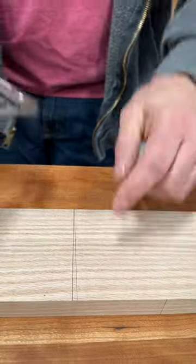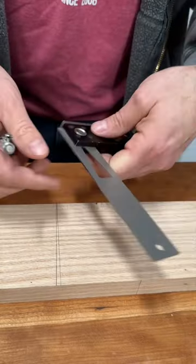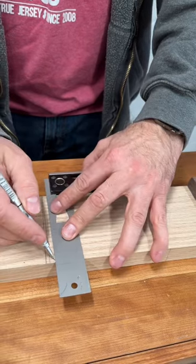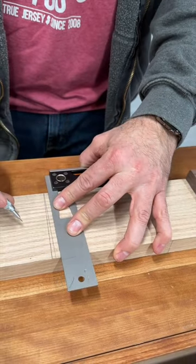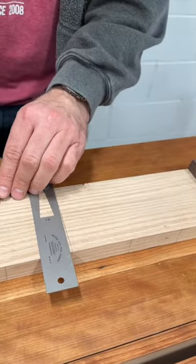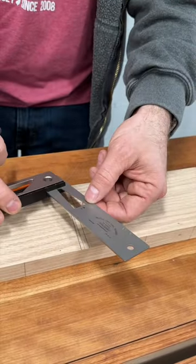As you can see, they're not. So the adjustment on this one is just a couple of screws — we loosen those up, and we can keep doing this just with pencil lines. I don't do any cuts or anything like that, just multiple pencil lines until we get those lines to sync up. And when they do, then we know the square is square again.